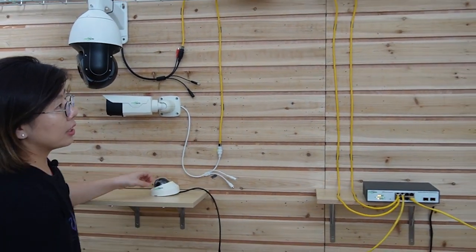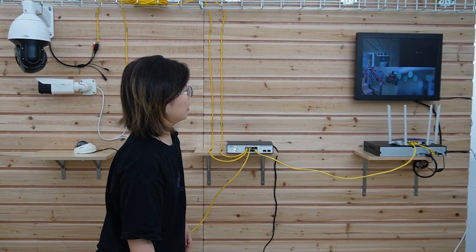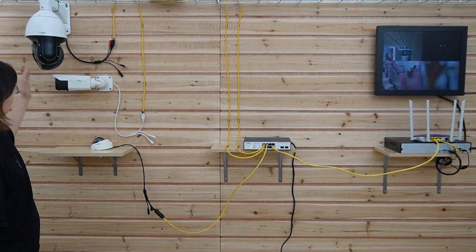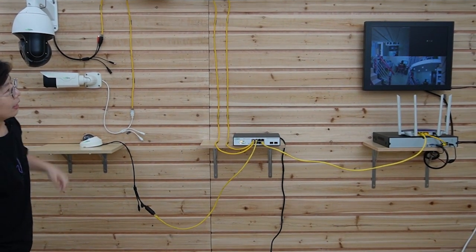Let's look at our monitor. We can see all three IP cameras are alive. Let's wave a hand to test it — one, two, three. So the whole setup is done.